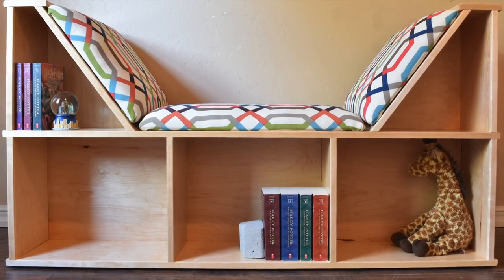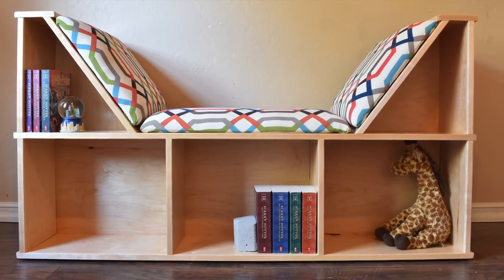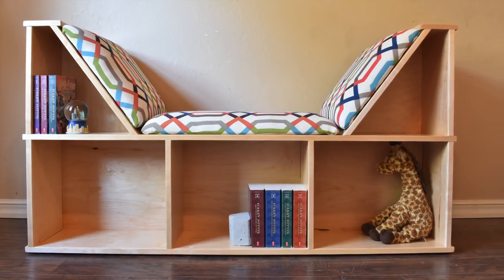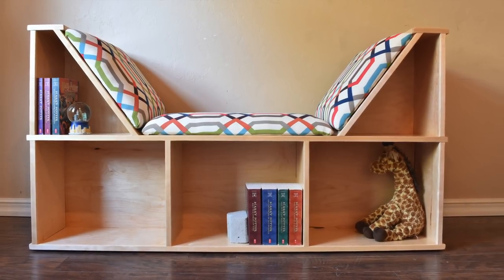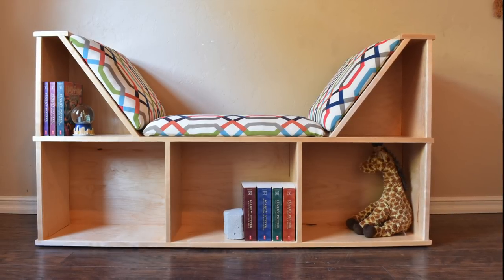Just like that the reading nook was complete. I'm very happy with the way this project came out and my daughter was a huge fan. Thanks for checking it out — please hit that thumbs up button if you liked this project and subscribe to see what I'm working on next here at Johnny Builds. Thanks for watching and I'll see you next time.